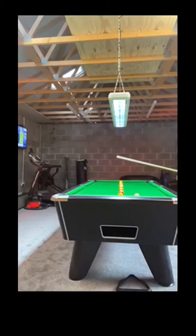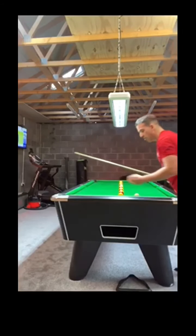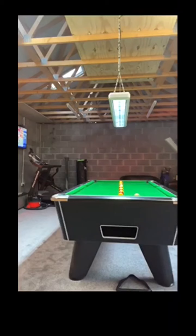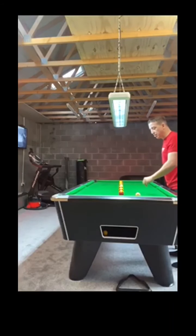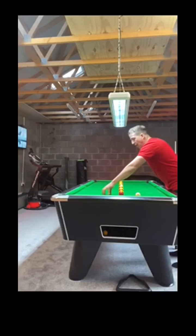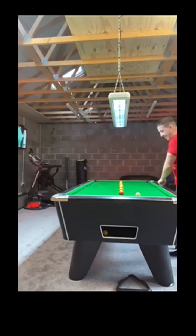First of all we're going to pop this yellow into this bag, bringing the white back slightly. Then yellow into the centre. Remember with this routine you're not allowed the white to hit another object ball either, so it's all about positional play. I want this yellow into the centre, bring the white through for this yellow into this centre next.